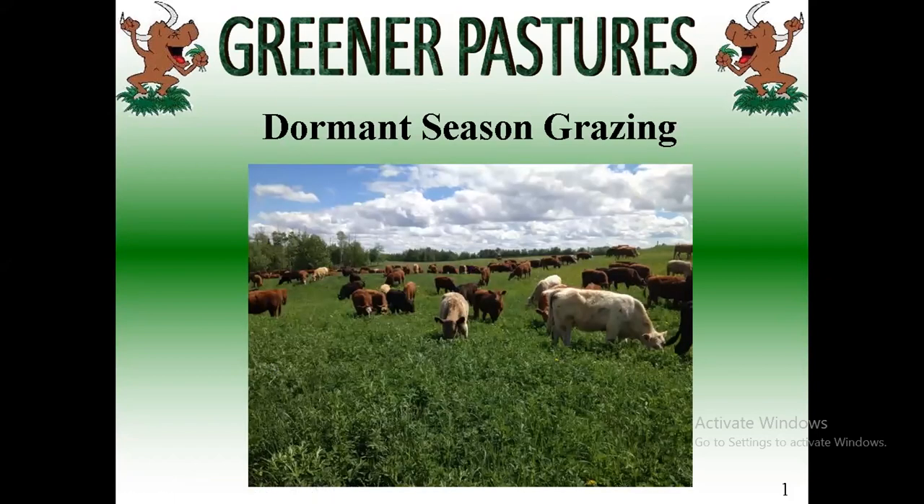Dormant season grazing, to start off, is really just an extension of your summer management. The most important thing to be able to graze in the fall and winter is your summer management. We have to do some regenerative grazing to get a good rotation to have high quality forage in the fall and winter.